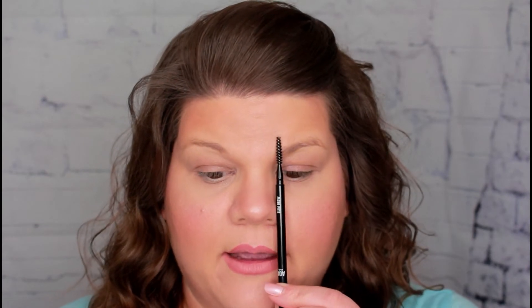As you can see, my eyebrows are pretty sparse, and this eyebrow is shorter than this one. We all know eyebrows are sisters and not twins, but I'm going to try to even that out a little bit. How I like to do that is I like to just take a pencil and kind of mark on my eye.